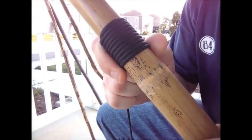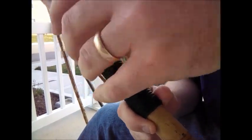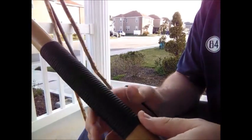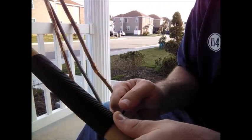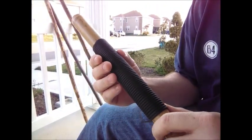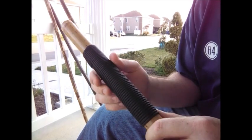I'll stop it here and show you how far it's gotten. About eight inches or so. You can see it kind of digs into your hand a little bit, but if this is all you're looking to do, then you want to get this as tight as possible.